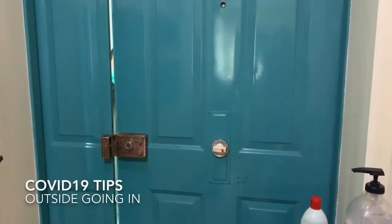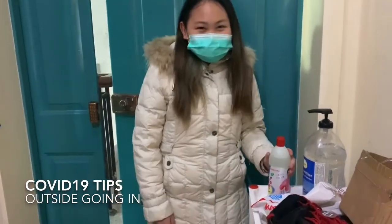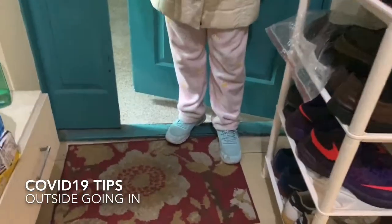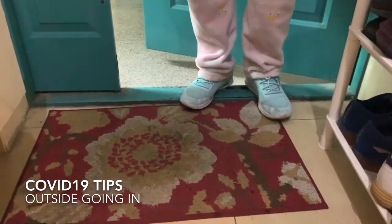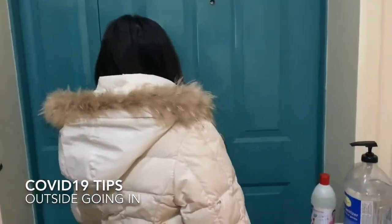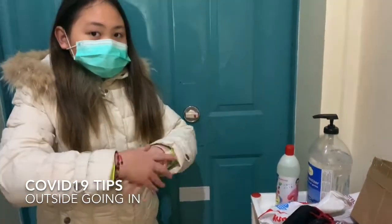Okay, here we go — this is what we do the moment we enter the house. So here we have our disinfectant. What do we do with that, Mei Mei? Put it on the mat — a little bit on the mat — and then clean our feet and shoes, then close the door. We also have a hand sanitizer here, so the moment we enter we already have to have the mindset that we need to clean up.